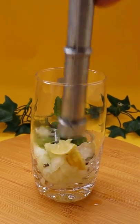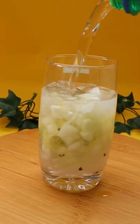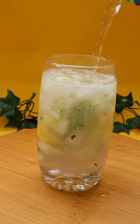Then, we will add a little salt. Then, we will add a little pepper. You can also use soda.